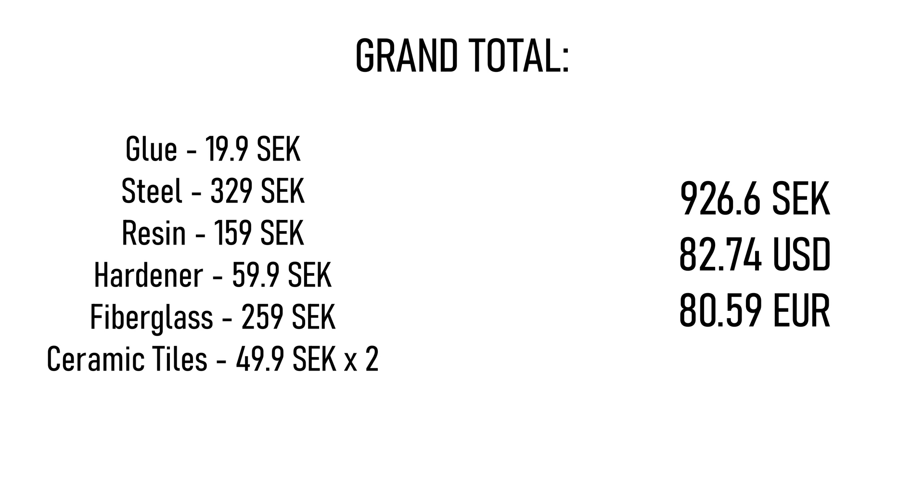Okay, so this is the grand total, but I won't be using all of this material, so the cost per plate is lower.